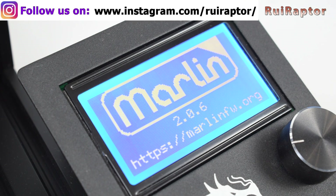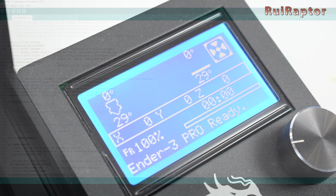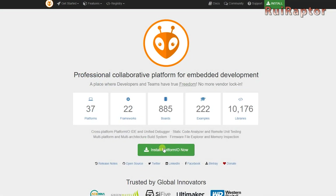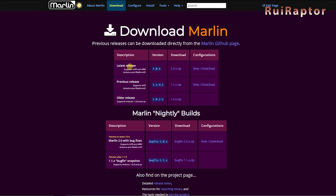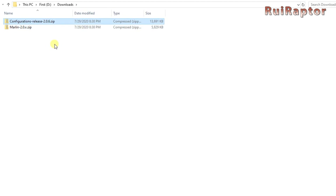But let's go through the upgrade procedure in more detail. Since we now have a 32-bit board, Arduino IDE will no longer work, so you will need Visual Studio Code and Platform.io. Download both and install them. Next, go to Marlin's website and download the latest version. At the time of this video, it's the 2.0.6 version. Next, download the config files.